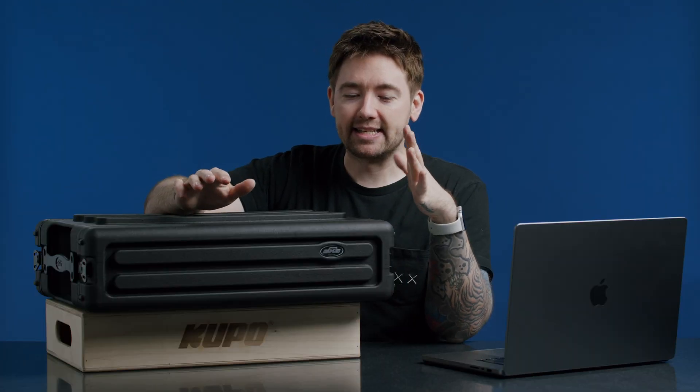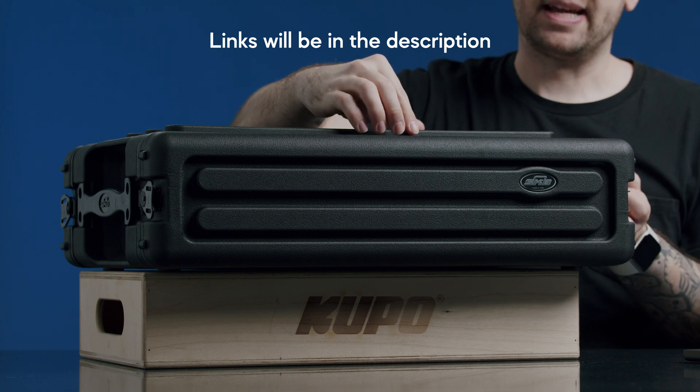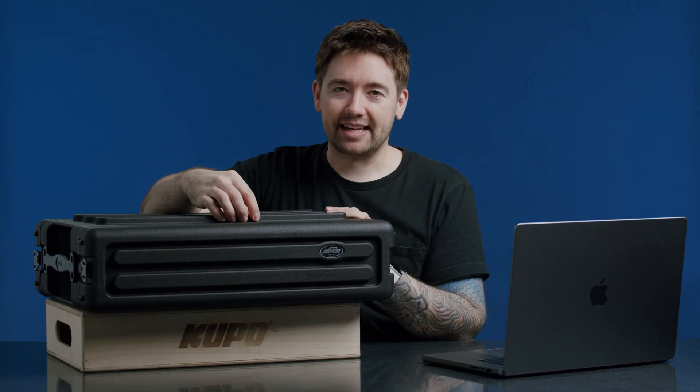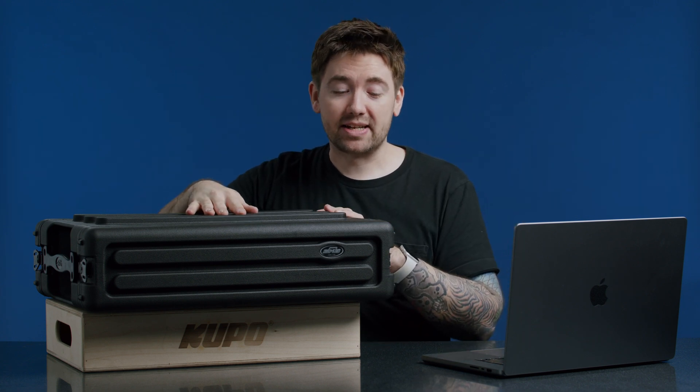So let's talk about the case. This is an SKB two rack case. It's made out of plastic — it's very lightweight — but with all the stuff inside it, it is a little bit heavier now. It's definitely not as heavy as my 4K streaming rig. And if you haven't seen that video, you can check it out. Pretty good case, lightweight.